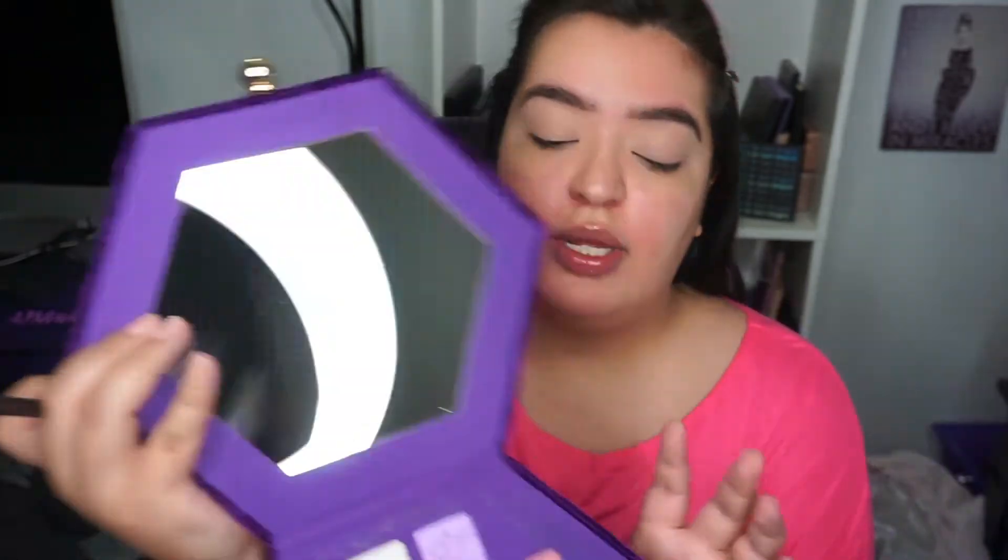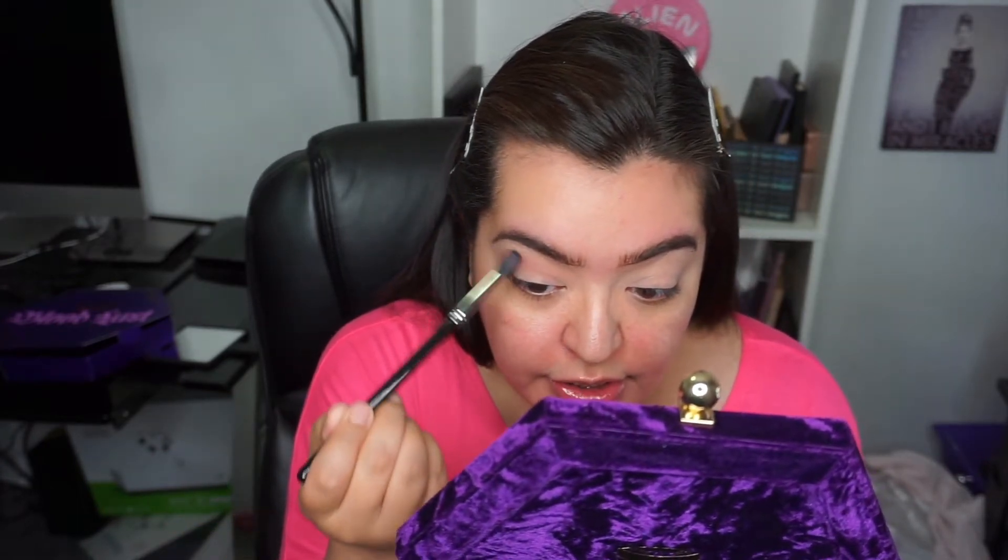Jumping into the palette — I've already primed my eyes with MAC Paint Pot. I'm thinking I want to start soft first, so I'm going to go in with the color Royal Pain using a Makeup Shack brush. All the brushes I'm using today are from Makeup Shack. There is a little bit of fallout in the pan, and I didn't do my face yet because I wasn't sure how much fallout there'd be. Taking Royal Pain into my crease and going back and forth — that's actually really pigmented and I barely touched the pan. Windshield wiper motions, back and forth.